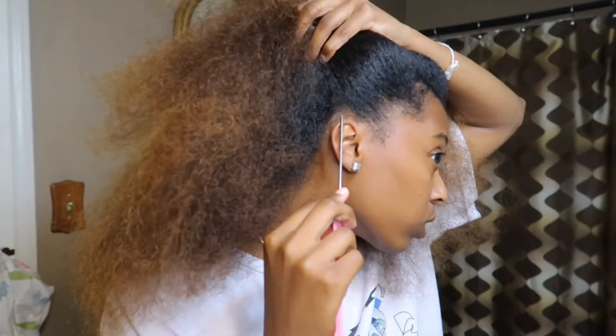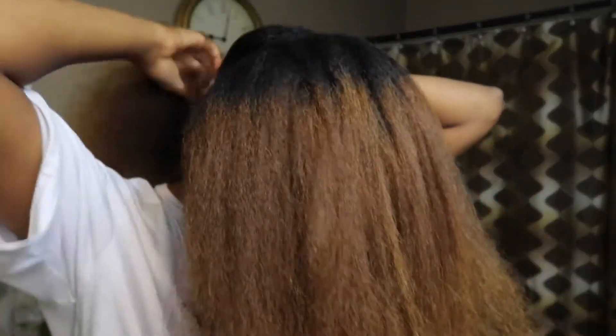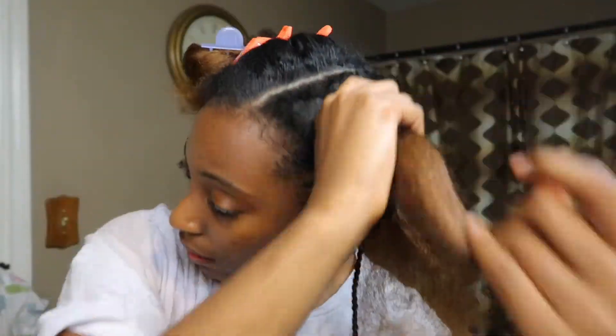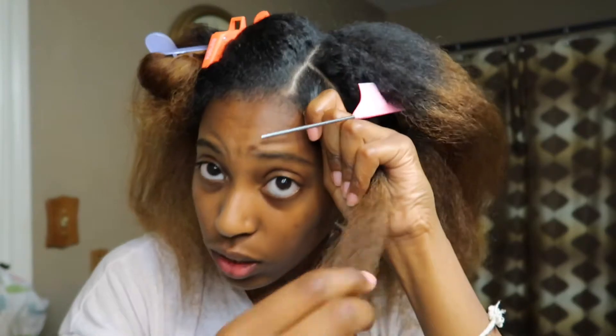I'm about to go ahead and part the hair from ear to ear for the top of my head. So these are my little sections — I think this is pretty good. I went ahead and started a few of my sections, and I did these two. For the method that we're doing, we're basically gonna plait the first section. I'm sectioning off this first little square and making it into three sections.